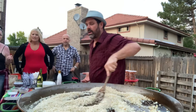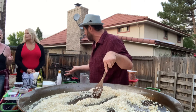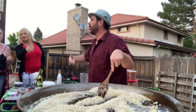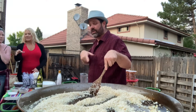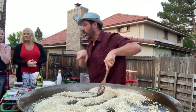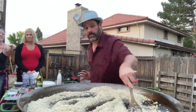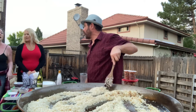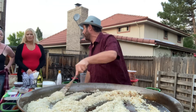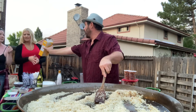Is risotto like a rice or is it pasta? Risotto is the method of cooking — it's adding hot stock liquid in stages and constantly stirring it. I'm stirring the rice now, but once I put the liquid in, I'm going to let it set. This rice is short grain Italian rice — arborio rice. It's short and fat.